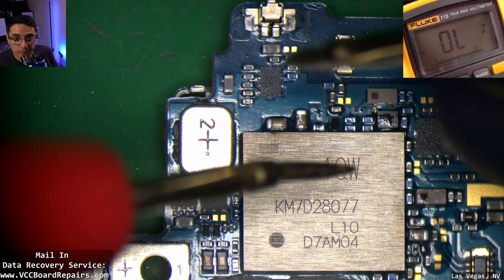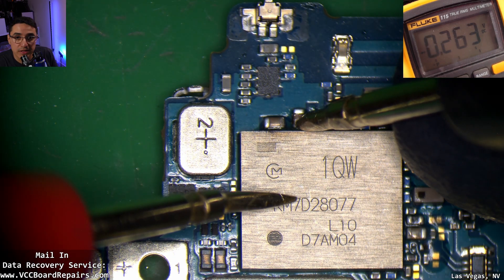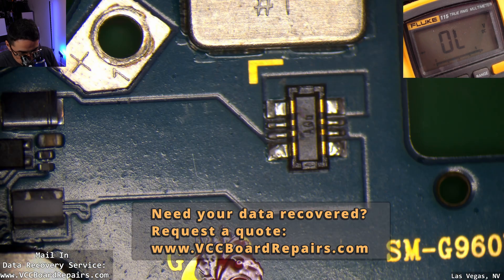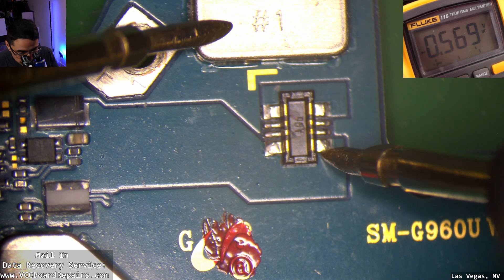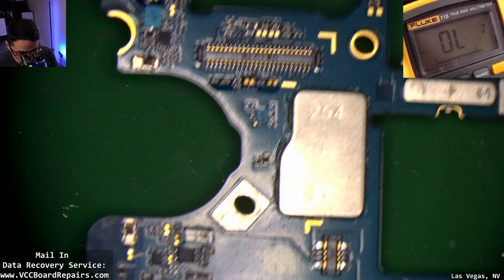In diode mode we measure it and get 263 — that is not a short, but doesn't mean there's not a problem. Next I check the battery connector as well because this line could be shorted, although based on the power supply reading I'll assume it's not. We get 569 — okay, not shorted. Those are the two main power rails I like to check.